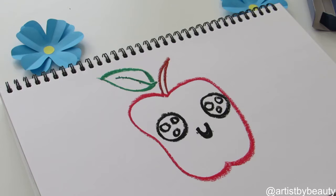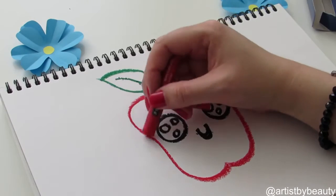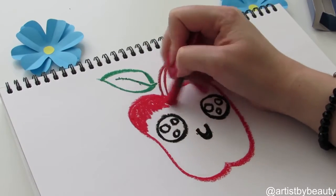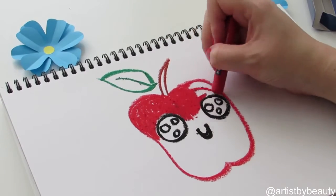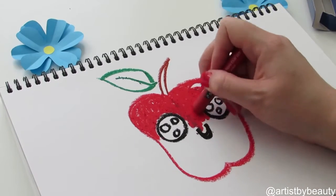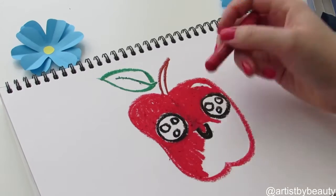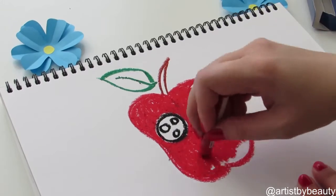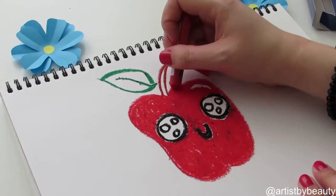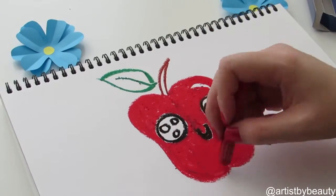Now we just want to color in our cute kawaii apple, so just color and fill in the red. Don't worry if it mixes in with the other colors because that's how pastels can be. I've left a little spot — you can see a little shiny spot on the top right-hand side — that's just to give the illusion that the apple is slightly shiny. Pastels can get really messy, but just don't worry about it.